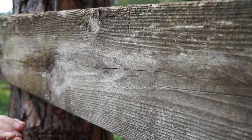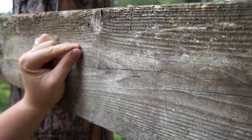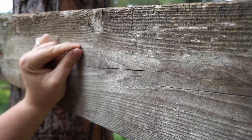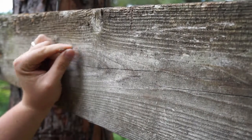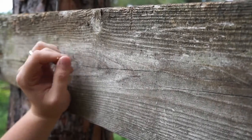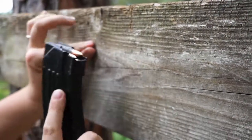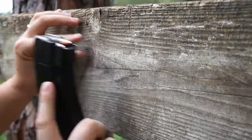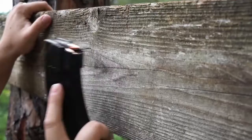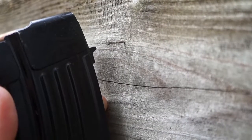I need to get this little tiny nail into this board here, and I want to hang something up here — something small. But my hammer is so far away, I don't want to have to go all the way back to the house to get it. Look what I brought with me. Well, that worked perfect.